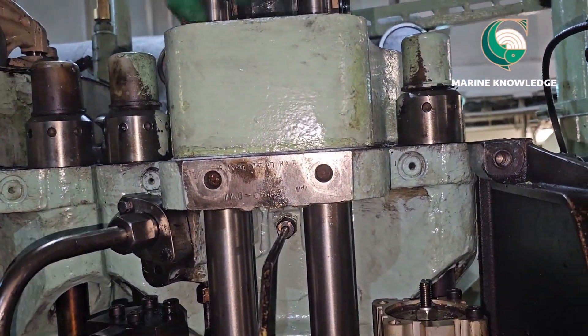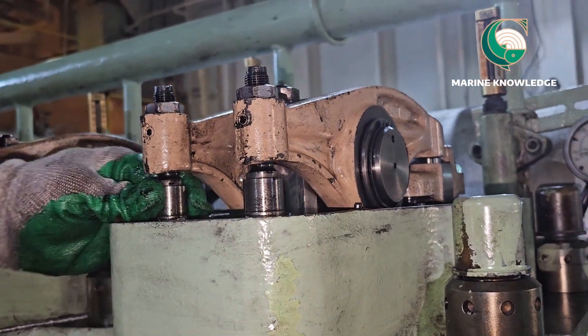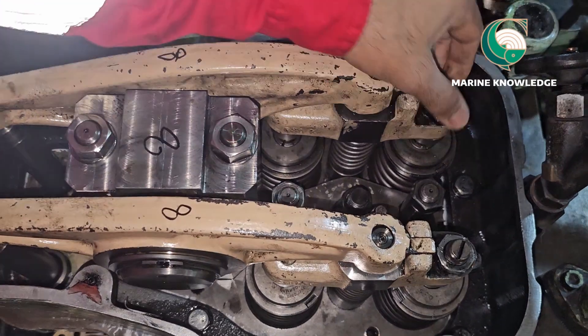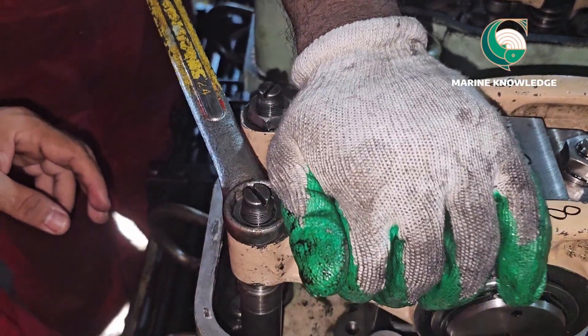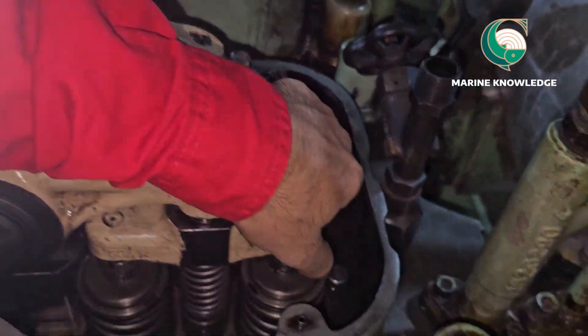Here it is units 1 and 8, and I have confirmed that number 8 fuel pump cam is at peak, so I'm going to adjust the tappet for this particular unit. First, you need to loosen the lock nut of the adjusting screw for the valve bridge and rocker arm. I am checking the push rod to ensure both the inlet valve and exhaust valve are closed — that is the first requirement.